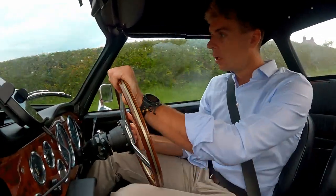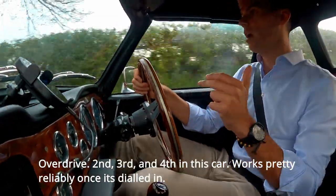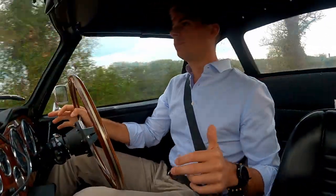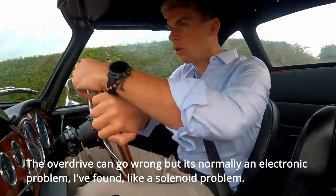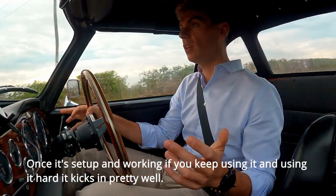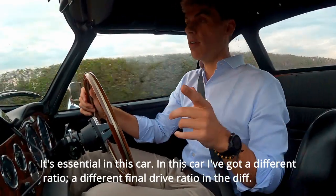In this car, overdrive works in second, third, and fourth. Once it's dialed in it works pretty reliably — sorry about the brakes, I've got a kind of racing brake pad setup in here. Overdrive can go wrong but it's more of an electrical or solenoid problem. Once it's set up and working, if you use it and use it hard, it kicks in pretty well, and it's essential in this car.